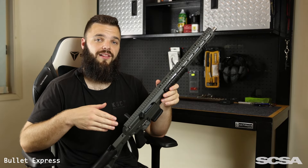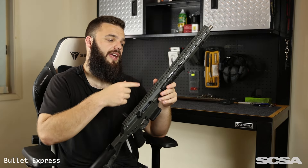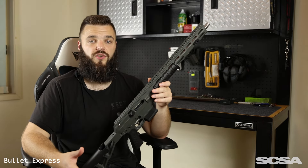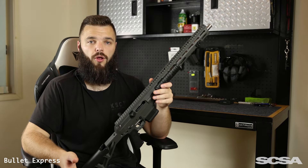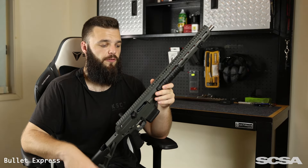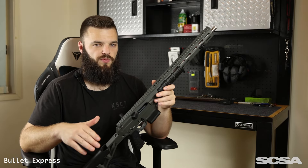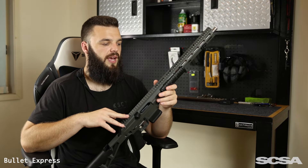You've got a standard Picatinny rail running the length of the receiver all the way to the end of the handguard. For optics I had a Holosun Red Dot as well as a Leupold VX Freedom 3-9 that I ripped off my Ruger. It probably wasn't sitting as high as it should, but I literally just ripped it off another gun and it worked fine for the day.